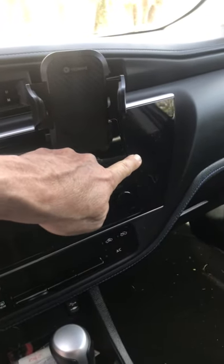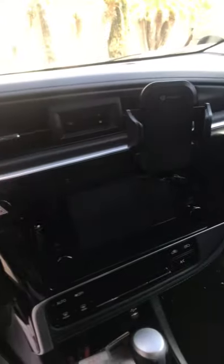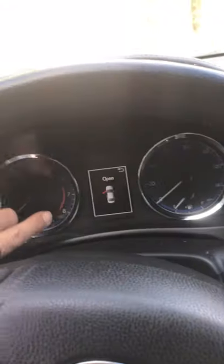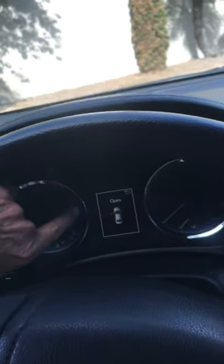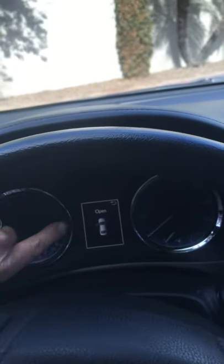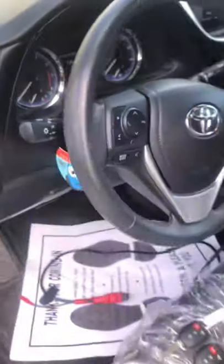The immobilizer light is in the center console, off to the right. On the ones that we can't program, we can do the remote but we can't do the transponder. It's also a newer dash, but that's what we're looking at — this is a 2019 Corolla.